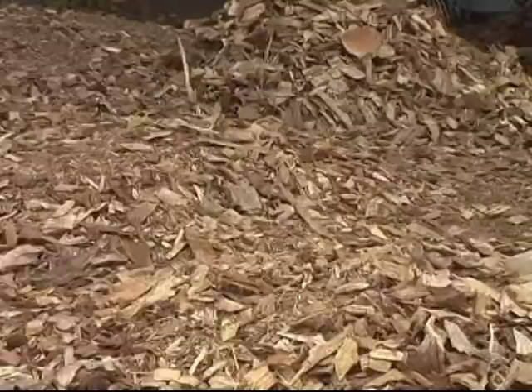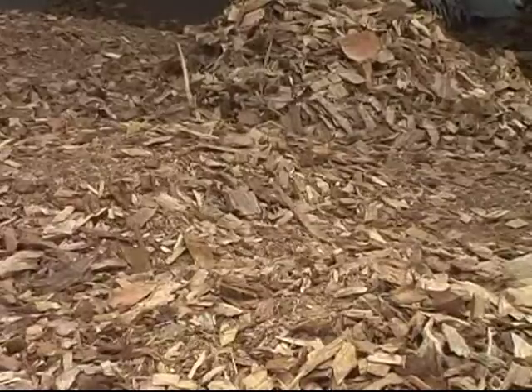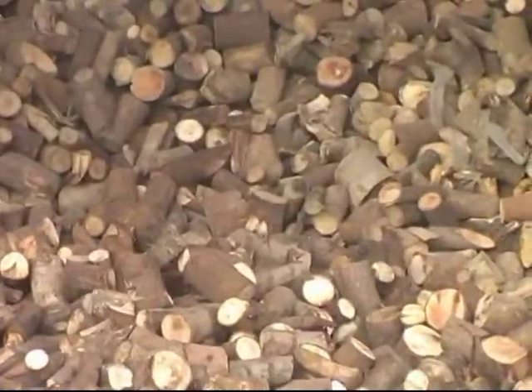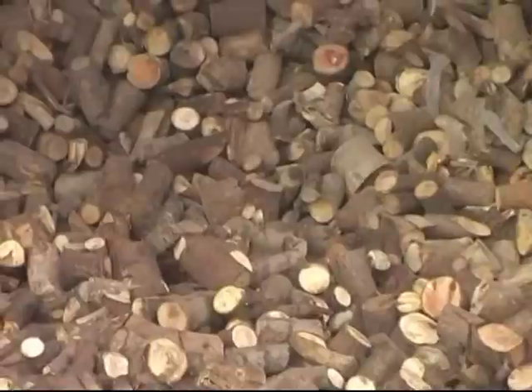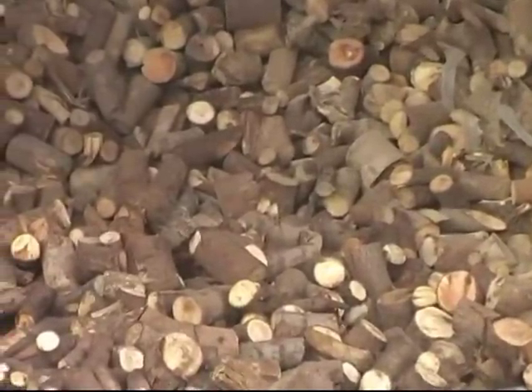These are the wood chips we use in the gasifier. These are the kind of chips we typically use. We typically want them to be slightly cleaner, but this also works. These are wood pieces from India where manual labor is not very expensive. Many of our clients just buy wood branches, cut them into small pieces, and then use them.